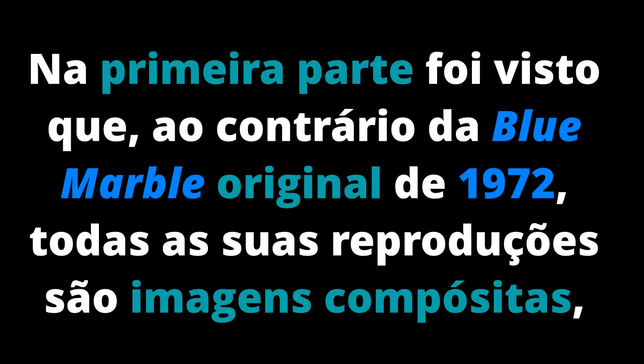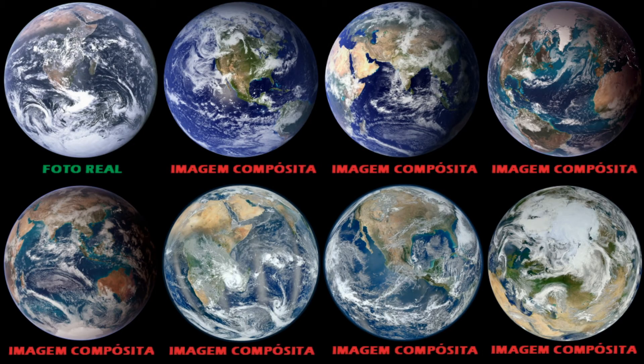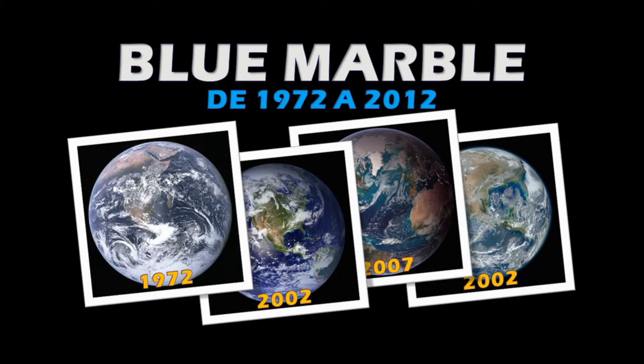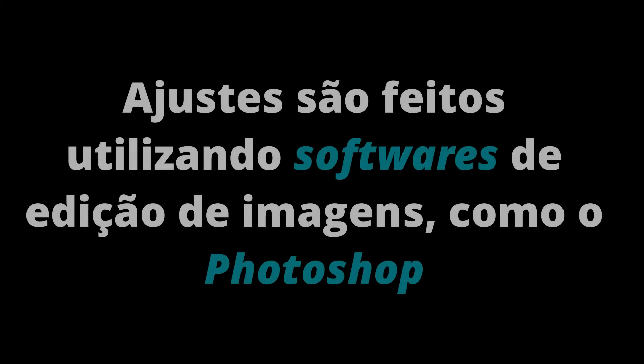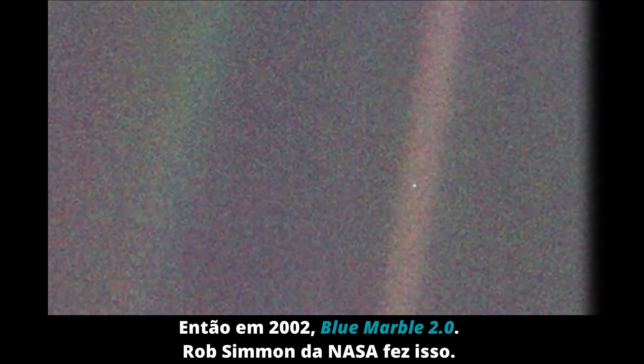Let's get started. Then in 2002, Blue Marble 2.0.